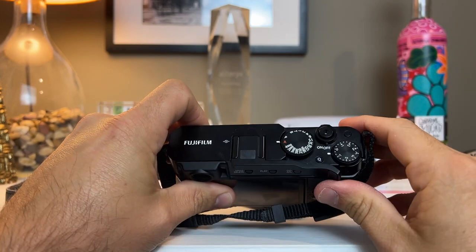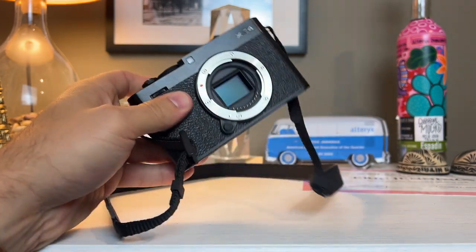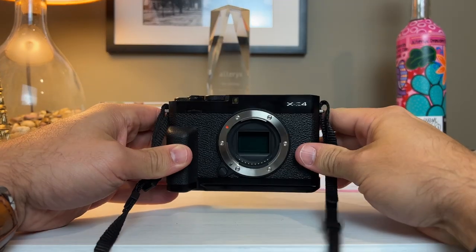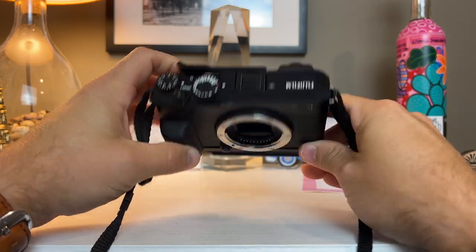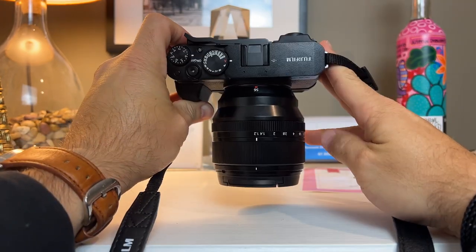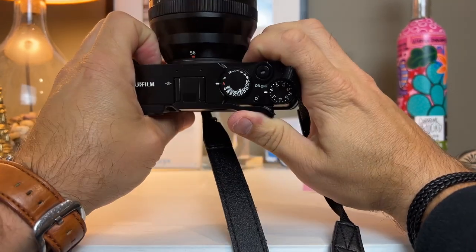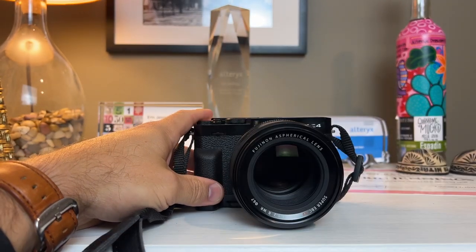So what about bigger lenses? One of the things you're going to need is to improve the grip, and that's this thumb grip up here — the Fuji thumb grip. It's awesome, I use it all the time, it really changes the aesthetic. And on top of that, we have the hand grip, which also makes a huge difference. It's all metal and gives you access to the battery door and the SD card slot. If you're going to put bigger lenses on it — like the 56mm 1.2, the new one — you're going to need it because it helps balance out the camera. It's not ideal, but it works for bigger lenses as well.